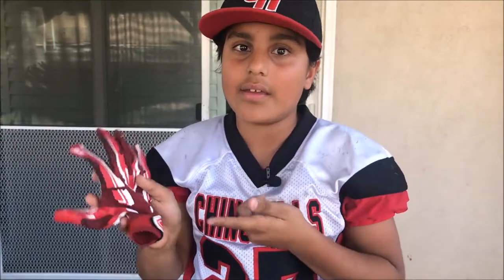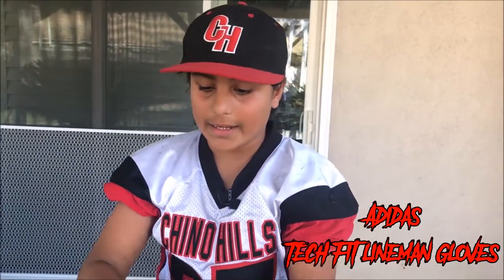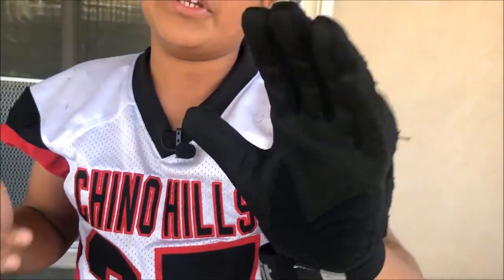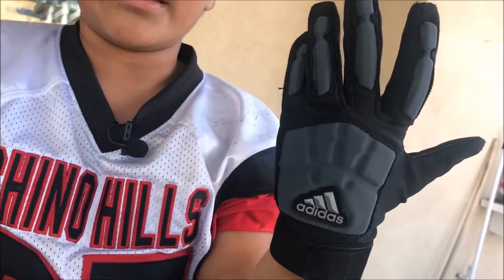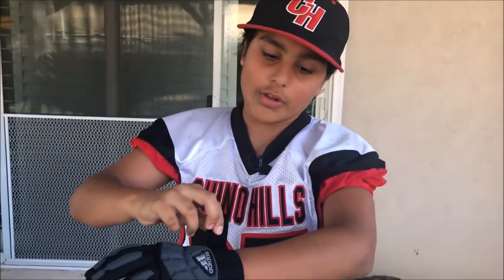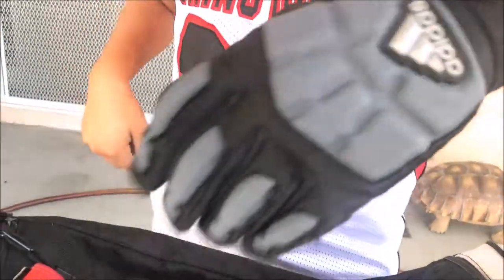I'm not a receiver, and I also lost my left glove before the season even started, so Bulldogs — if you've seen a left glove that looks like this, tell them to give it back to me. These are my lineman gloves, the Adidas Tech Fit. I like these a lot because they have padding on the outside and on your palm. If you're a defensive lineman and you get your hand stepped on while making a tackle, these help. On the offensive line when you're blocking, they help too. The velcro is very good and doesn't come off easily.